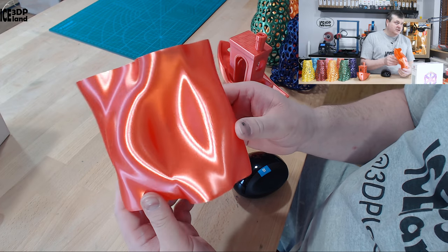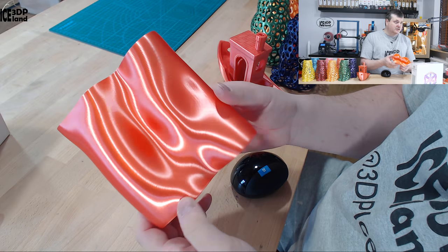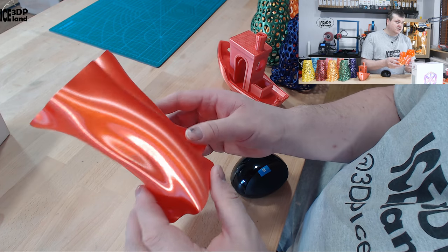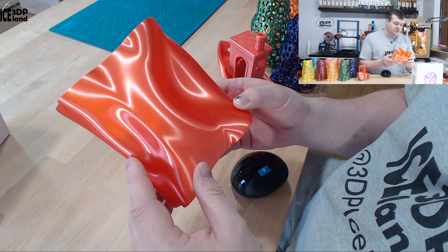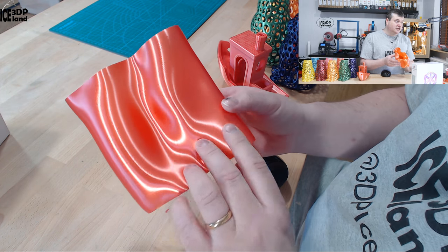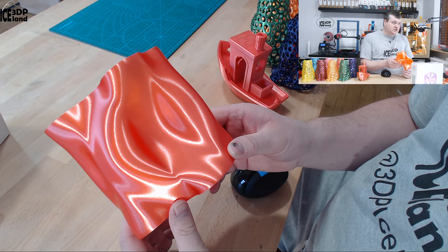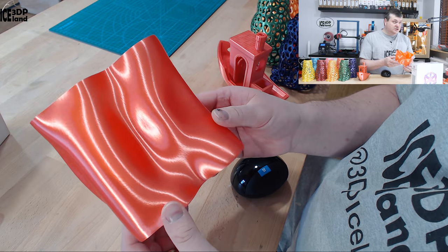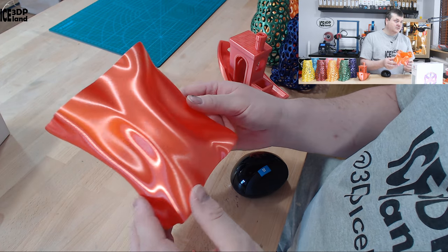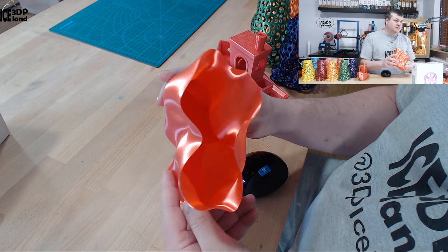I printed out my vase and in this print it really shows off the surface quality of this filament — you can see how it reflects the light and it's very clean. The layers are very well fused together so you really can't see the layer lines. This is printed at 0.2 millimeter layer height; it's difficult to tell it's not a finer detail with a smaller layer height. It's coming out excellent and you can see how the light plays around in the model — it's just awesome looking.